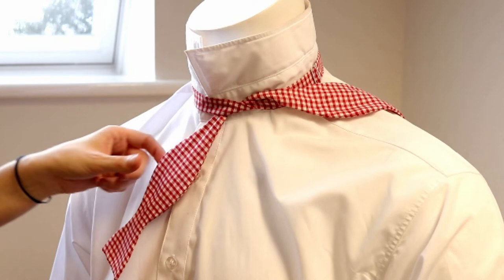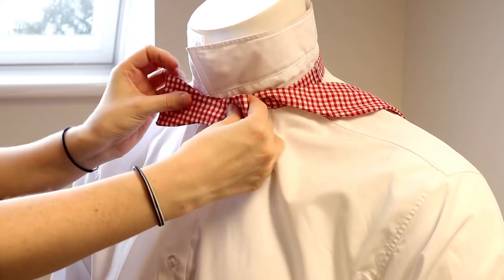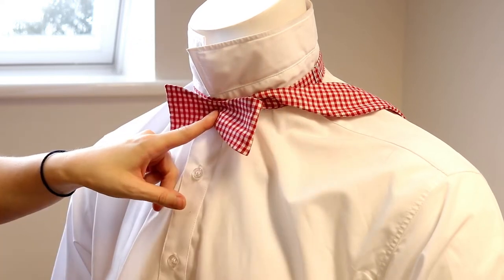Leave the longer piece over the shoulder — you won't need it for this step. Bring the shorter end of the bowtie up and fold it into the shape of a bow in front of your knot.